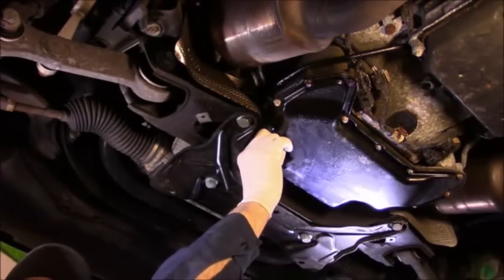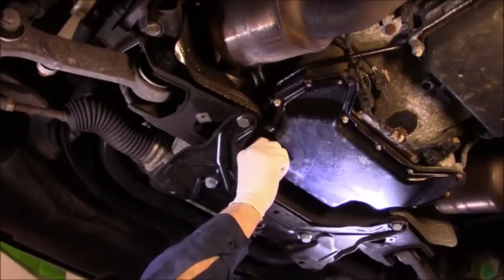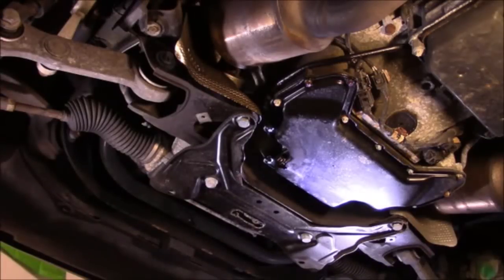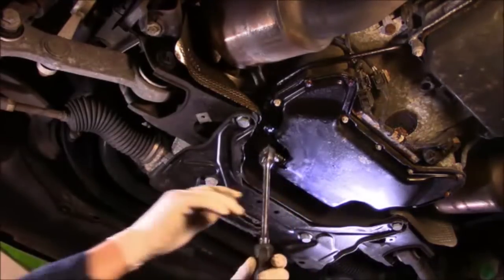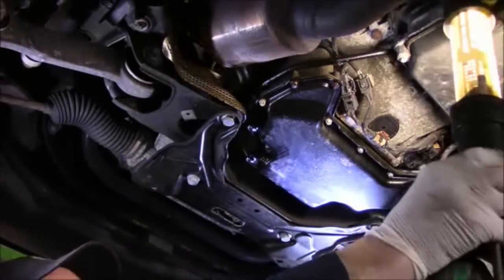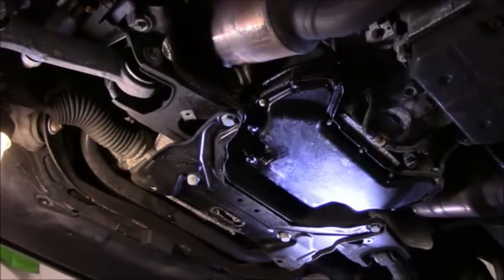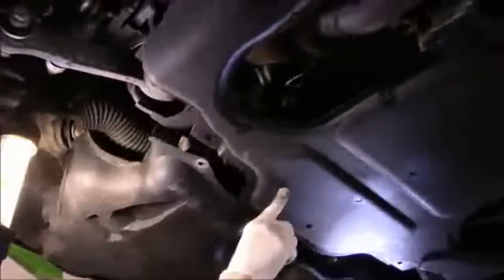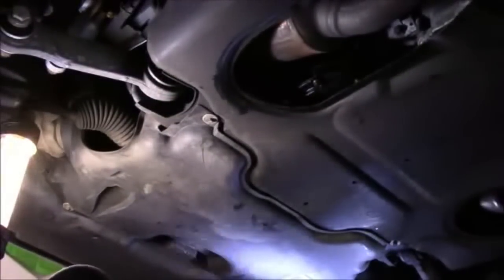Once your oil stops draining out, you can put your oil drain plug in. You're just going to screw it in by hand — you're not going to tighten it with your ratchet yet. You'll screw it in as far as you can by hand. Then we'll lower the vehicle down and continue up top.